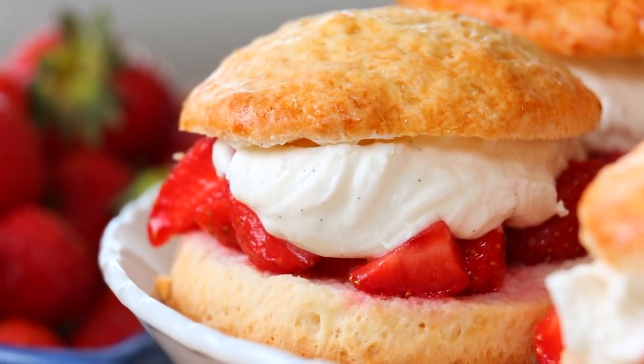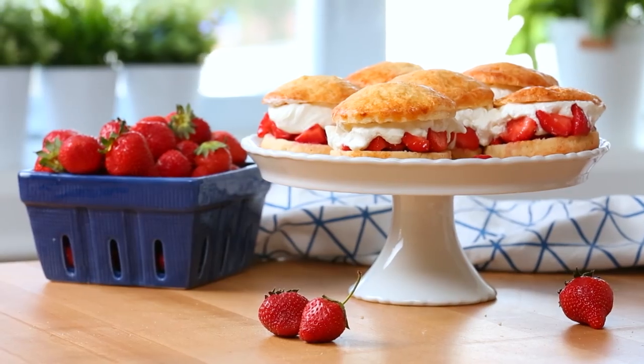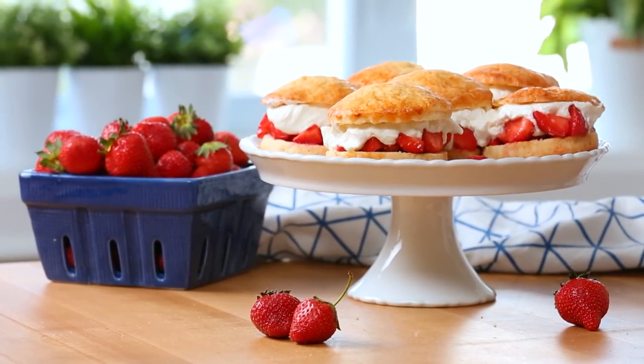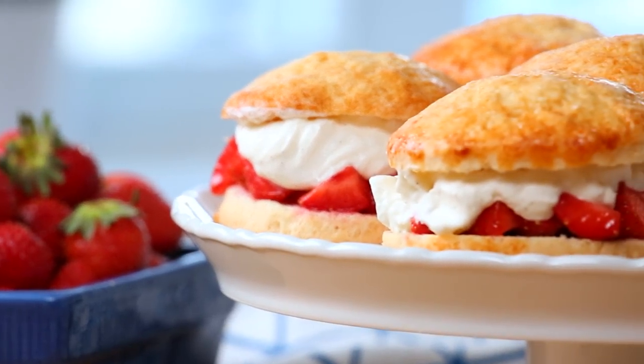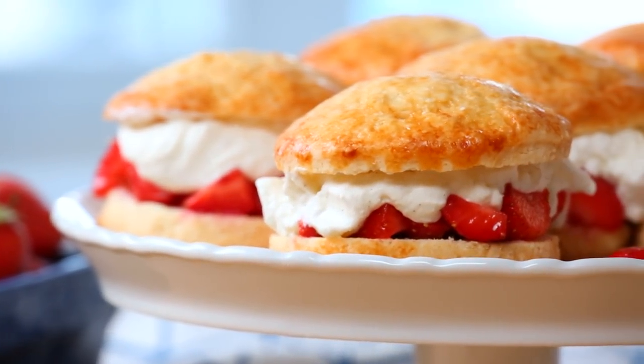Today we are celebrating strawberry season with an absolute classic. We are making strawberry shortcake, and it is oh so good and actually a lot easier to make than you might think.